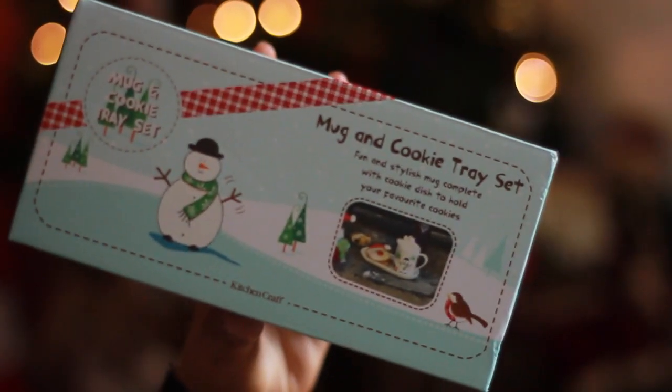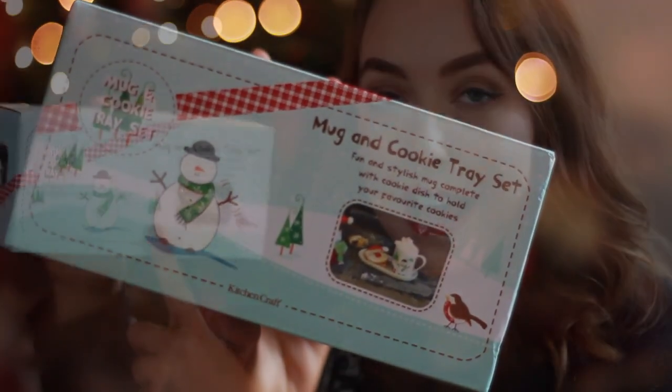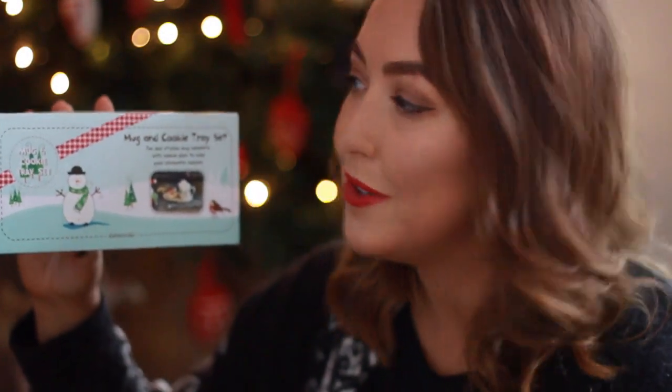Last Christmas one of my aunties gifted Harrison this, but we didn't actually see her until after Christmas, so I popped it away for this year. It is a KitchenCraft mug and cookie tray set, which we're going to leave out for Father Christmas on Christmas Eve. I've taken them out of the box already, so